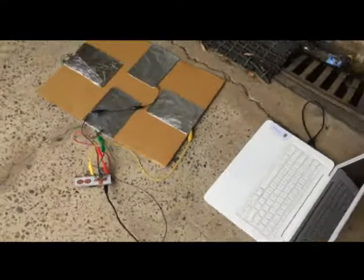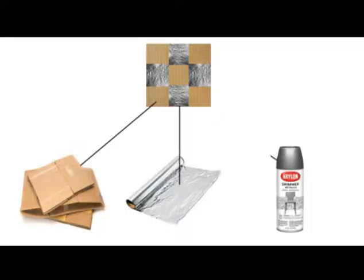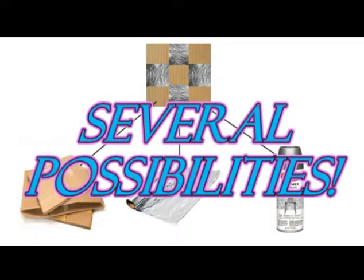DIY dance pad — simple household items turn into a massive game controller with several possibilities.